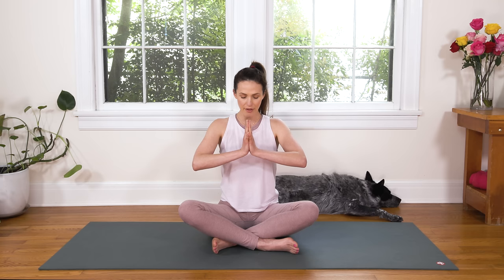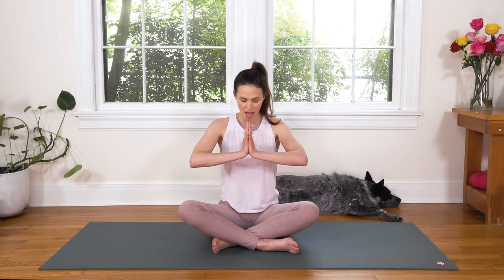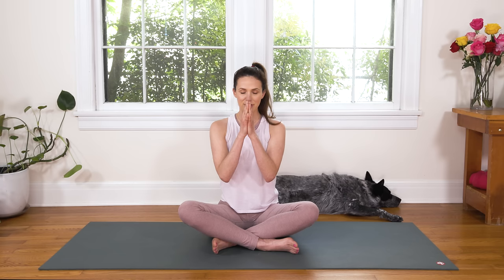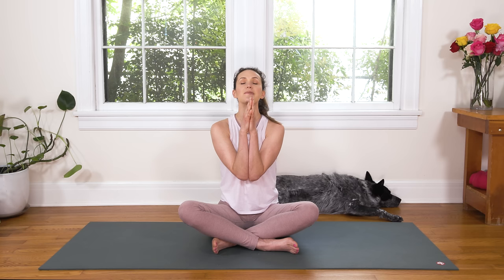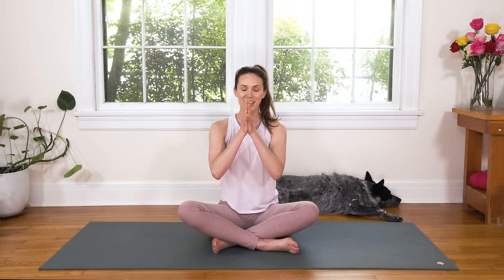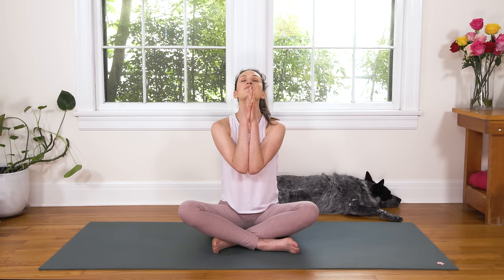We're gonna bring a little bit of energy to the arms by sending the elbows out left to right. Once you feel like you have the shape, tuck your chin and send your gaze towards your hands, or close your eyes and allow the sound of my voice to guide you. We'll take a deep breath in here. Big inhale, press the palms together, active arms as you breathe in. And then as you breathe out, slowly bring the elbows together. Lift your chin and send your gaze or your third eye up towards the sky.